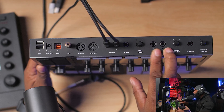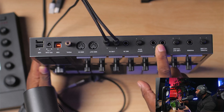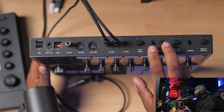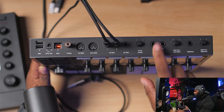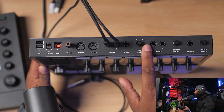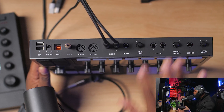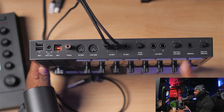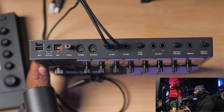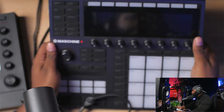Then you've got two line outputs and your headphone output — these are very important. Since we're utilizing this as our audio interface, you need to monitor the source, meaning you won't be able to hear what's coming in unless you have speakers plugged into those outputs or headphones plugged in. We're going to plug in speakers so the audio comes out through those instead of headphones. Now that that's set, I'm going to show you a couple more steps you need to do to start sampling directly inside the Maschine.